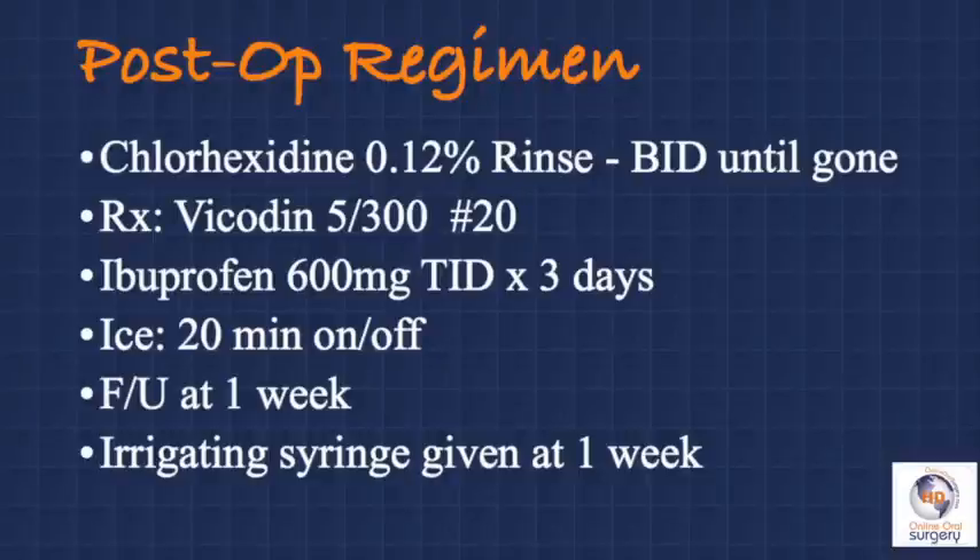As far as post-operative care, we have them not rinse at all on the day of surgery, but beginning the next morning with the chlorhexidine rinse again twice a day until it's gone — which should be 14 days if used properly — and also warm salt water rinses as much as they'd like. For prescriptions, I give them a narcotic pain medication, most commonly Vicodin 5/300, but I tell them the most important thing is to start on a regimen of a non-steroidal anti-inflammatory around the clock for the first few days as soon as they get some food in their stomach. Generally ibuprofen 600 milligrams about every six to eight hours, which will significantly reduce swelling and stiffness and minimize the need for the narcotic. Applying ice to the areas of surgery about 20 minutes on and off for the first 24 hours has a significant effect on reducing post-operative swelling and discomfort.